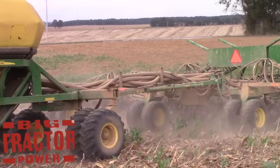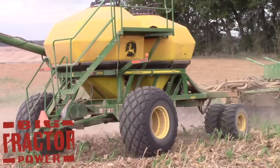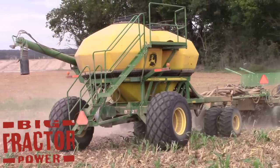Here we can see the 1910 commodity cart that is full of seed. You can hear the humming — that's the compressor pushing the seed up through the drill.